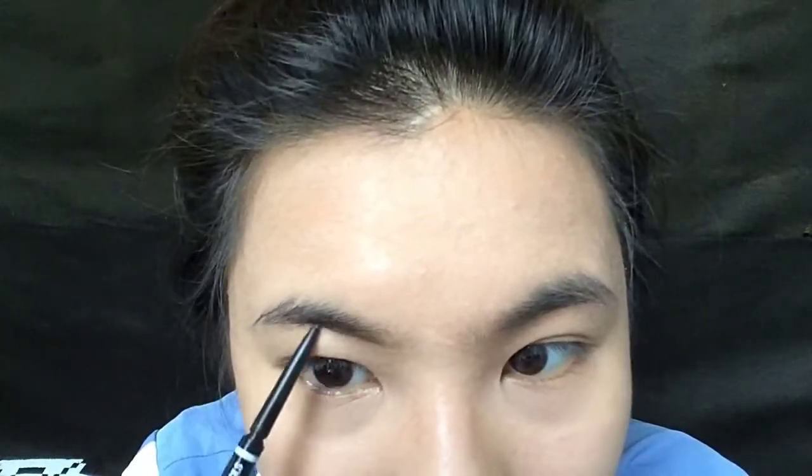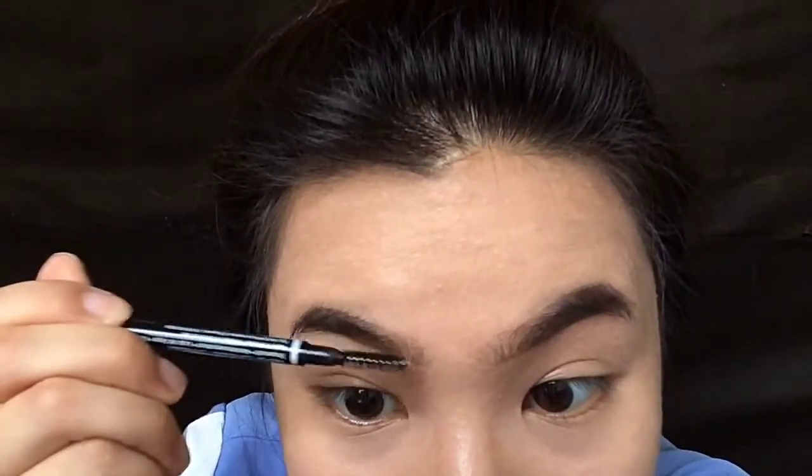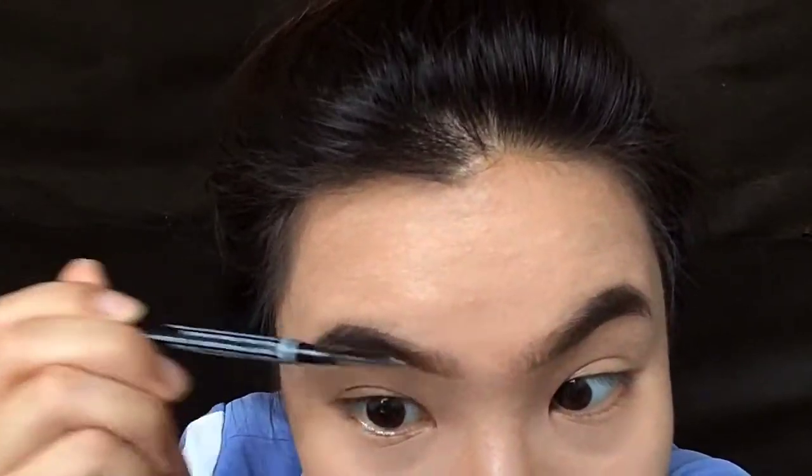For brows, we're gonna begin by combing them back to give us a guide to draw straight brows, since that is the Korean beauty trend. After filling out our brows, we're just gonna go ahead and bristle and comb them out to make them look more natural, to match Chanyeol's look.